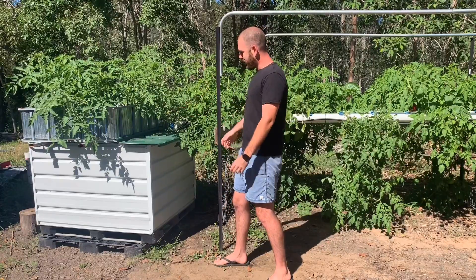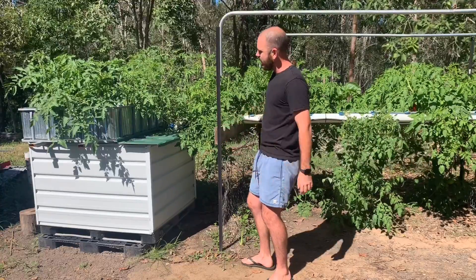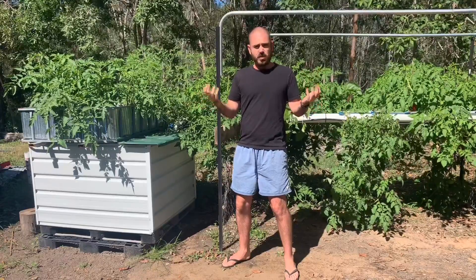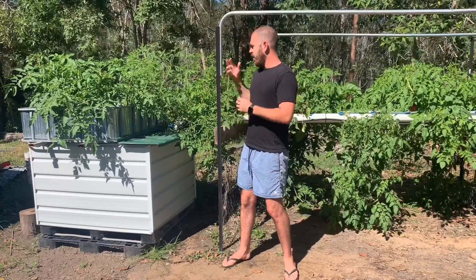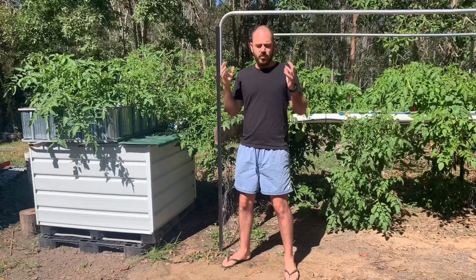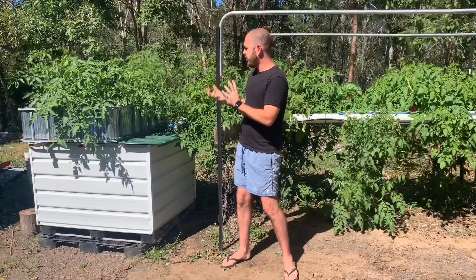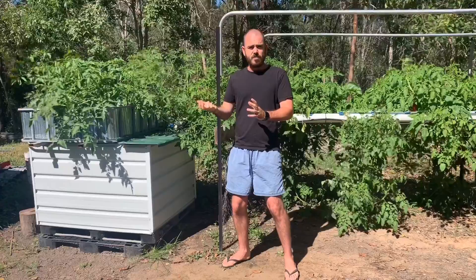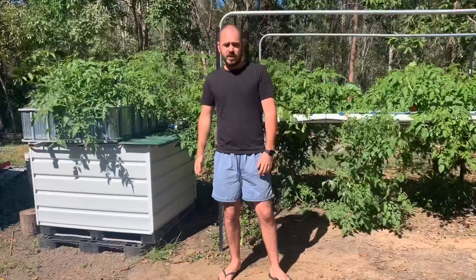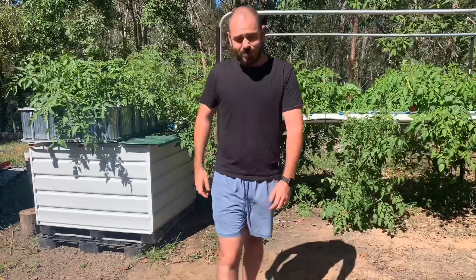This system has produced a ton of food and I've been super impressed with the technique. It gives a really good water-to-oxygen and nutrients ratio, and the grow media in aquaponics gives a huge amount of biologically active space for biofiltration within the system. If you like the video give me a like, subscribe if you want to see more, and I'll see you next time on Who Chose.